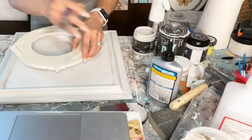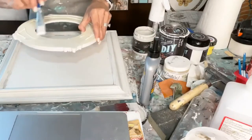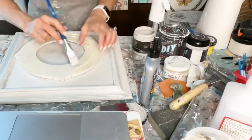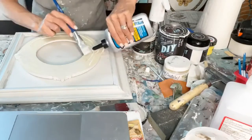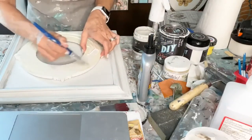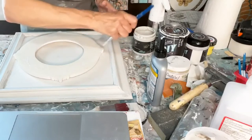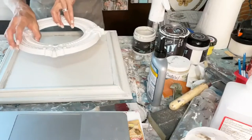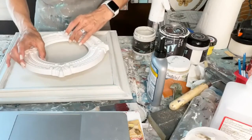I'm using Titebond Quick and Thick glue. I need to put more on there — you can't really be stingy with it. I'm going to glue this right down. Let me get it good on these little edges. Let me see where the center is and get it pretty close.